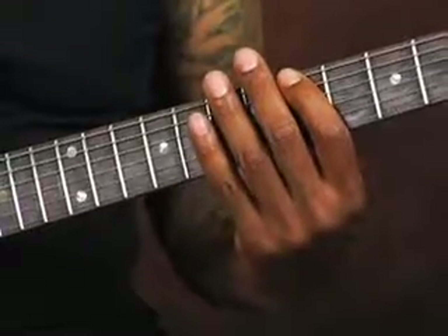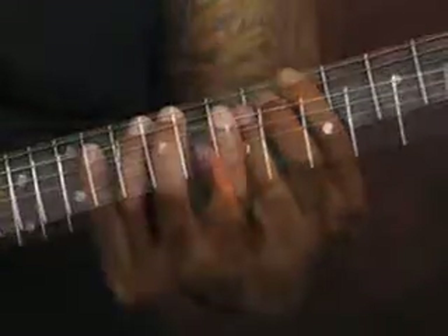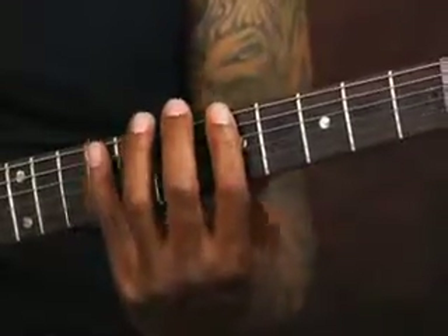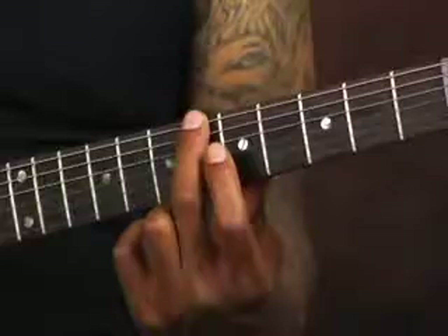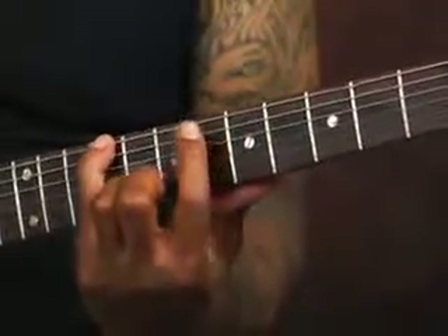This is three notes per string, so my first finger is on the lowest string, which is the E string. The low E string notes are the 5th fret, 6th fret, and the 9th fret. First finger on the 5th fret, 2nd finger on the 6th fret, and pinky on the 9th fret.